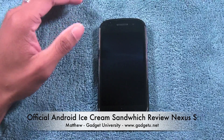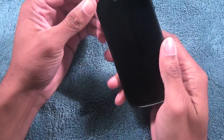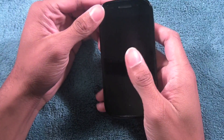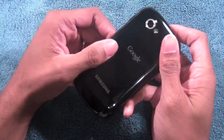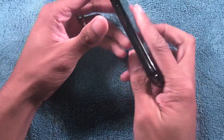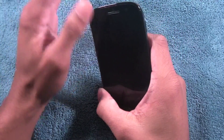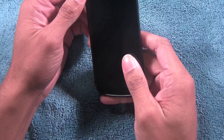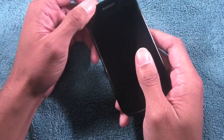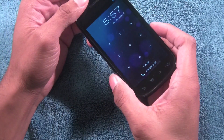What's going on guys, it's Matthew here with Gadget University and I am back. This time I have the official OTA Ice Cream Sandwich Android 4.0 update for the Nexus S by Samsung. Before I turn this phone on, I want to say that this phone is like a completely different beast. The specs are 512 megabytes of RAM and a gigahertz processor — nothing too fancy.